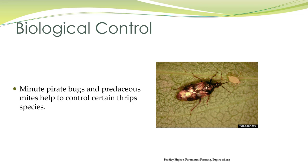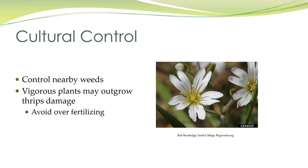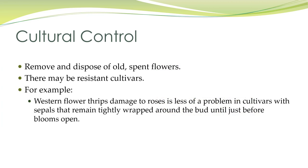Minute pirate bugs and predaceous mites can help control certain thrips species. You want to control nearby weeds, as many weeds carry viruses that thrips can spread. Some plants may be able to outgrow the thrips damage, but you do want to avoid over-fertilizing.